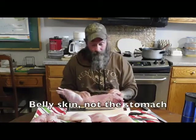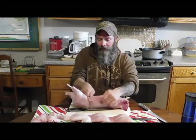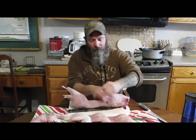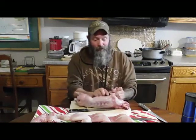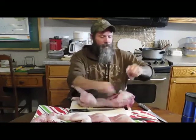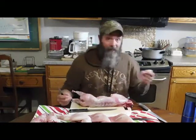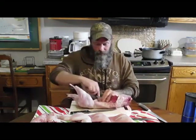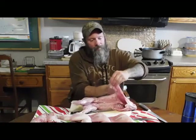Now you've got this kind of skin on either side — this is basically the stomach that holds all its guts inside. We don't really use that, but some people will use it almost like bacon. You could probably do some rabbit jerky or something like that. I'm going to go ahead and cut that off. If you wanted to make bacon out of it you could, or you could use it in your bone broth.